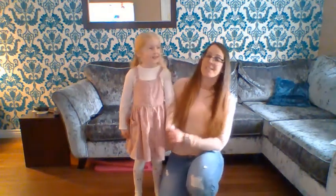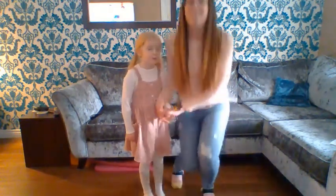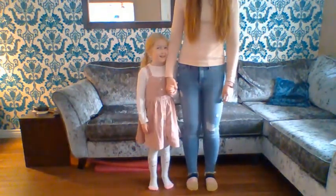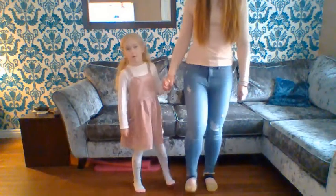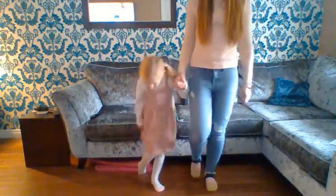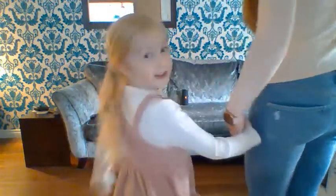For this dance, you need to stand side by side holding your partner's hands. Then the moves are: with your right foot you're going to go heel, toe, heel, toe, forward to the turn.